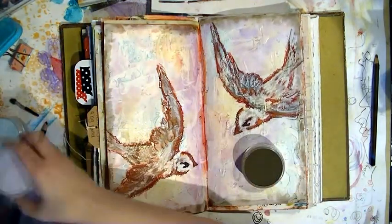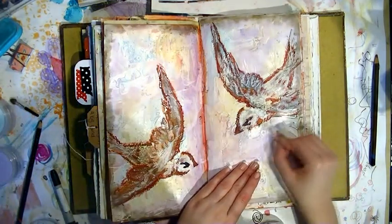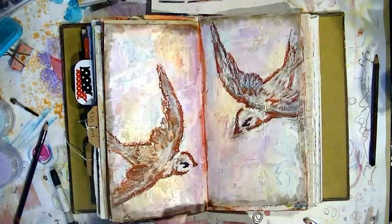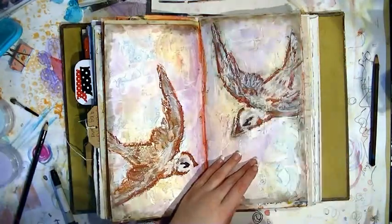You can of course also put wax paper in between, or cover them in beeswax or something. Now I've just pulled out the pan pastels again because I'm going to go around the birds, giving them a bit more of a distressed look similar to what I've done around the edge of the page.